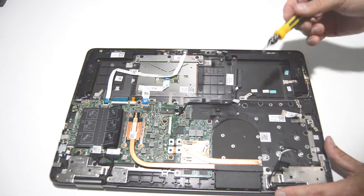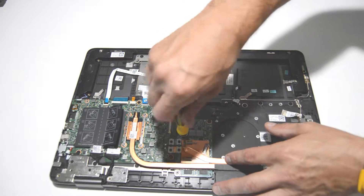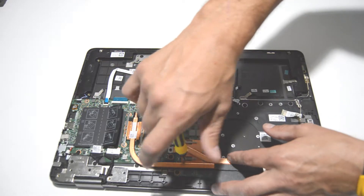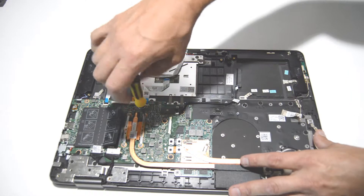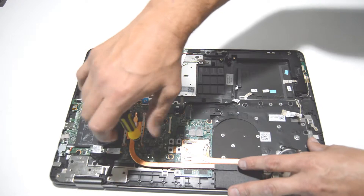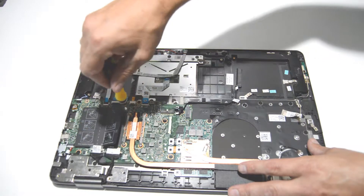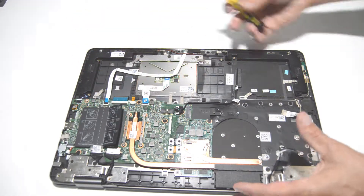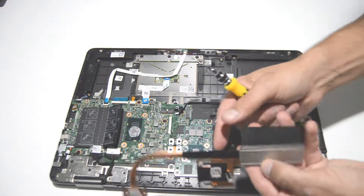Now we can go ahead and remove the heat sink — we'll remove the seven screws. These are self-retained, so just loosen them. Once you have those loose, give it a little wiggle and remove.